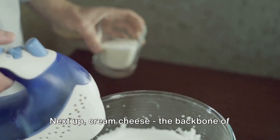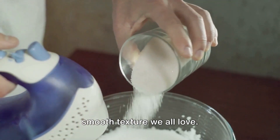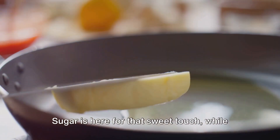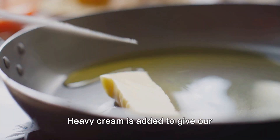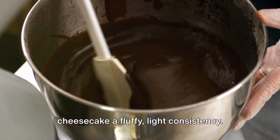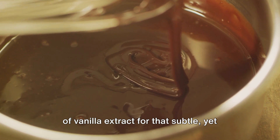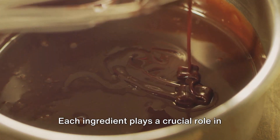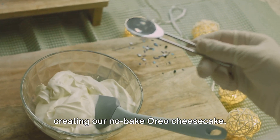Next up, cream cheese — the backbone of any cheesecake — it brings the creamy, smooth texture we all love. Sugar is here for that sweet touch, while butter will bind our Oreo crust together. Heavy cream is added to give our cheesecake a fluffy, light consistency. And last but certainly not least, a dash of vanilla extract for that subtle yet essential aromatic touch. Each ingredient plays a crucial role in creating our no-bake Oreo cheesecake.